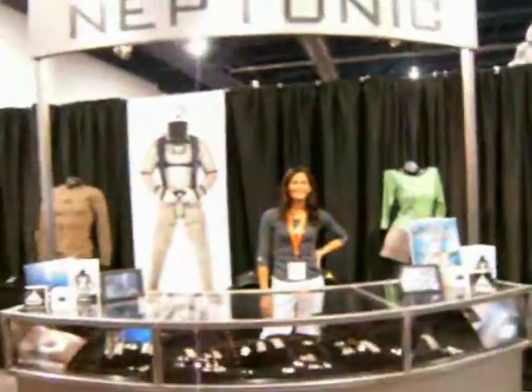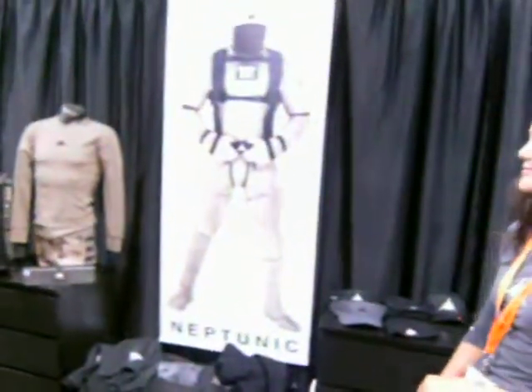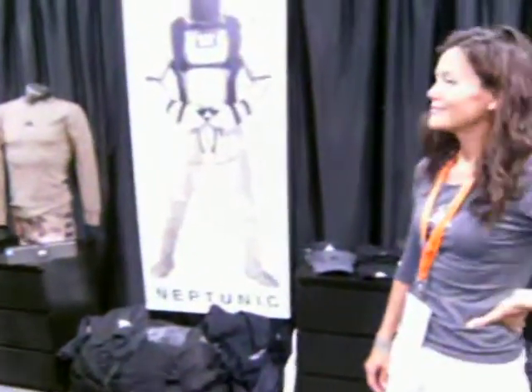Here I am at the Neptunix booth. They have a lot of chain mail items for putting on so you're not — I guess — molested by sharks.